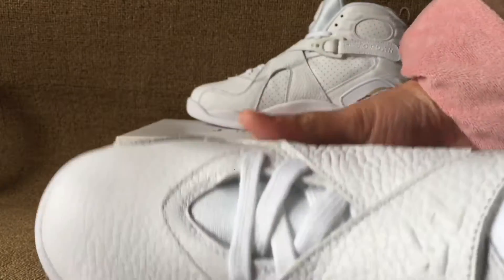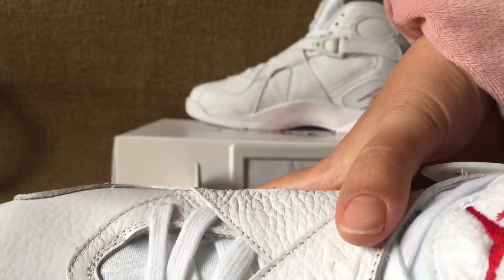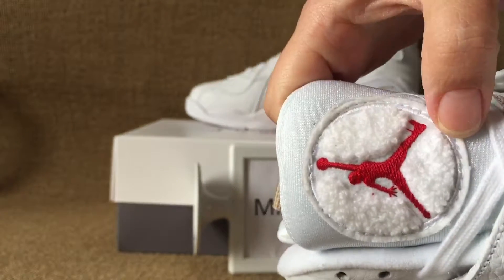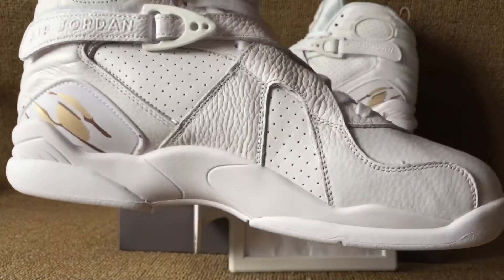Magic lock. And toe box, green white box, toe box. And 23 on the tongue.